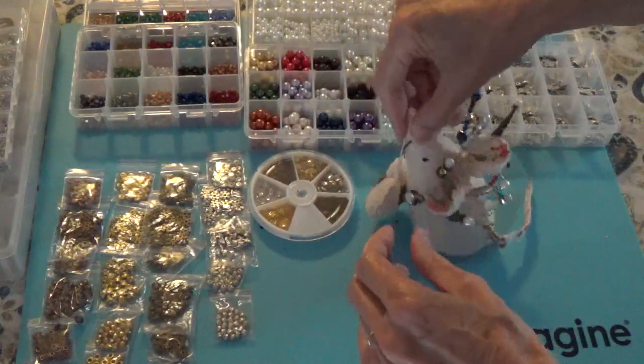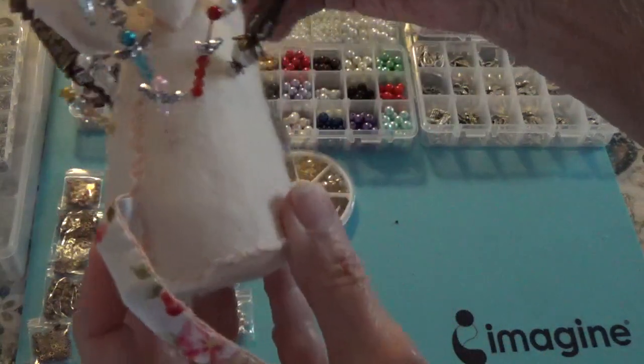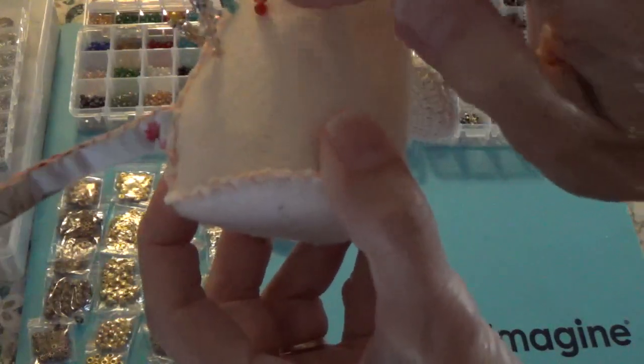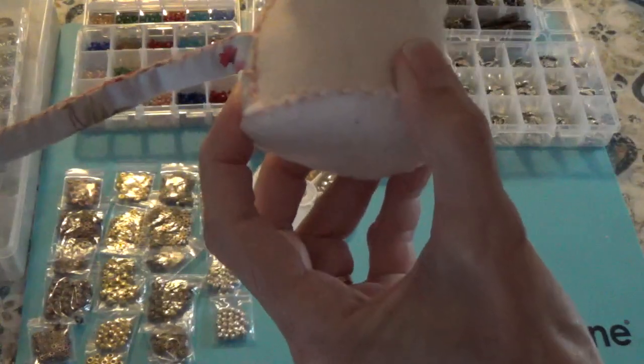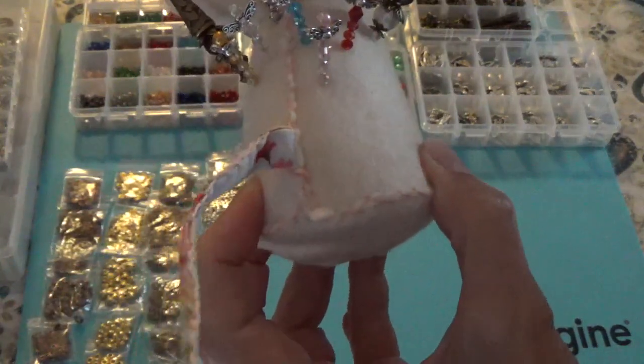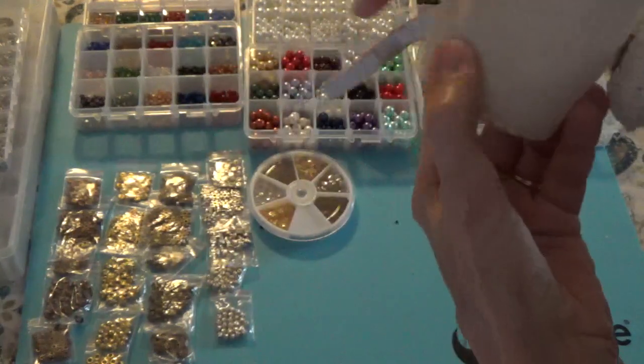Let me turn this around because I did do some little ones. I'm just going to bring this up because these are little and since they're not glued I don't want to take a chance of them falling off the pin. I just made some little stick pins with some little wings in different colors.